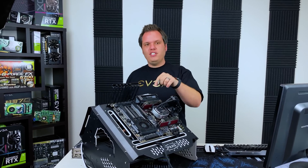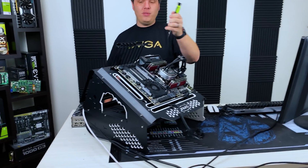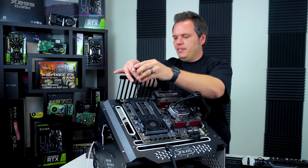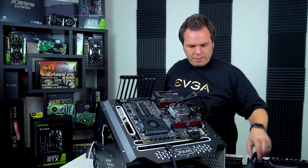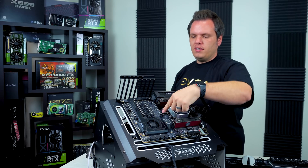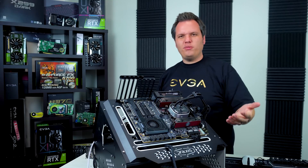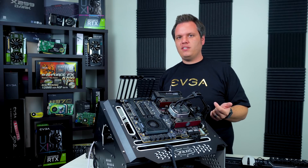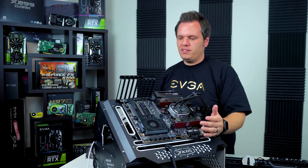For the EVGA x299 Dark motherboard, we do have a built-in M.2 cooler, so you're going to want to remove the three screws here first — that will give you access to the M.2 slot. Now the M.2 slot is a very small PCIe lane hooked up directly to the PCIe lanes on the motherboard. Some of them are going to be shared with SATA connections, so make sure you read your motherboard's manual first to ensure you're installing into the right slot.